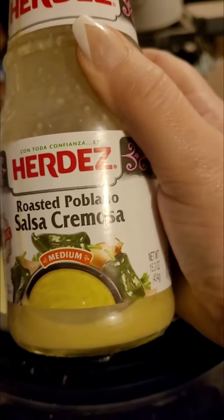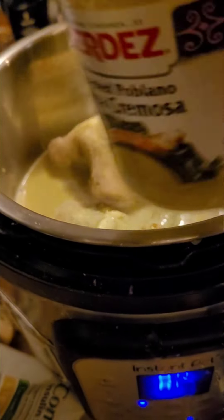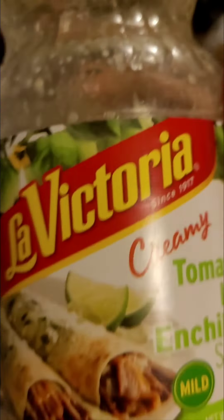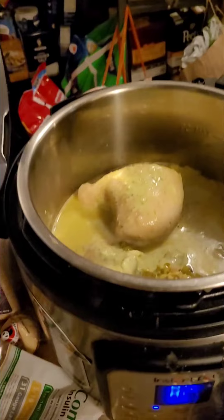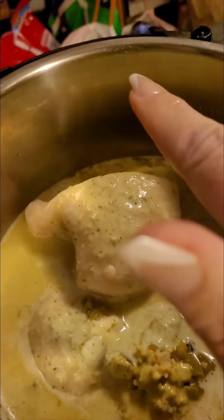Then I have the Herdes roasted portobello salsa crema, and I put a little bit of chicken stock in to get the rest of it out and dump that in. I also have the La Victoria creamy tomatillo lime enchilada sauce, mild, and did the same thing with the chicken stock to get the rest out.